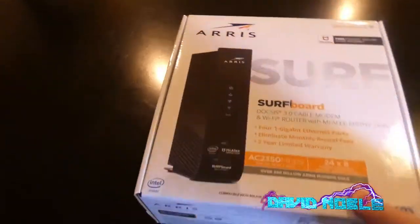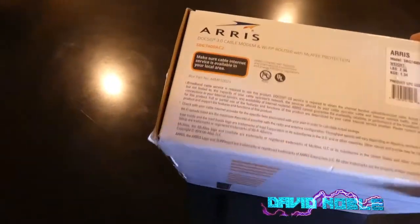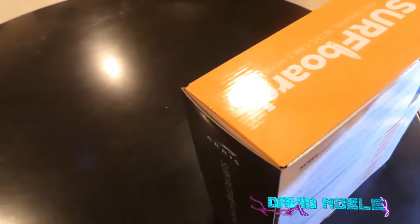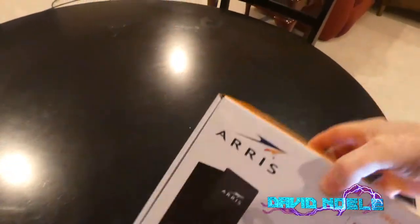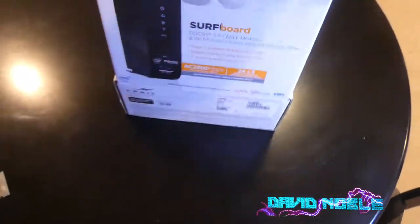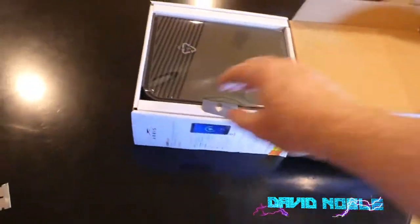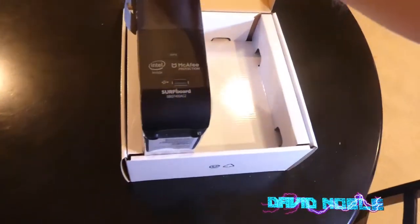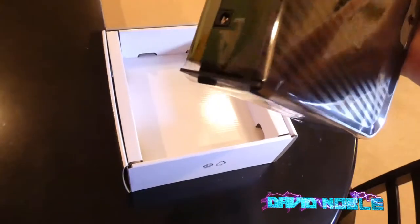Let's get into this. Let's see where he opened this guy at. Of course we need something to cut that open with. All right, so right off the bat is the modem itself. This is a little bigger than the other one I have.